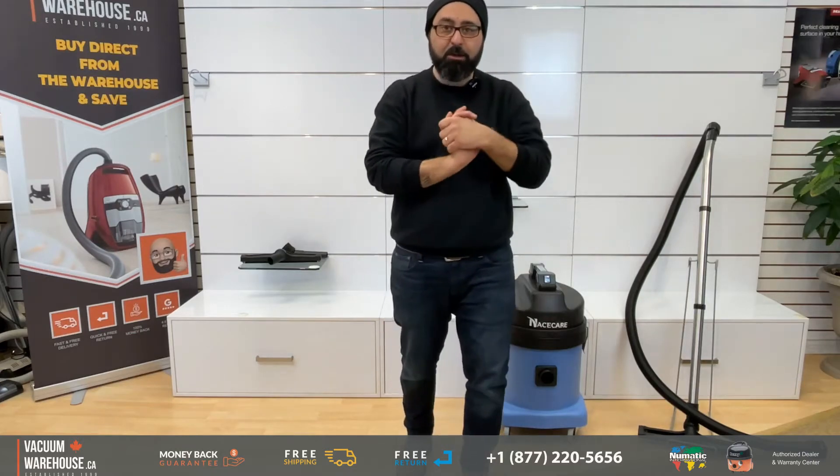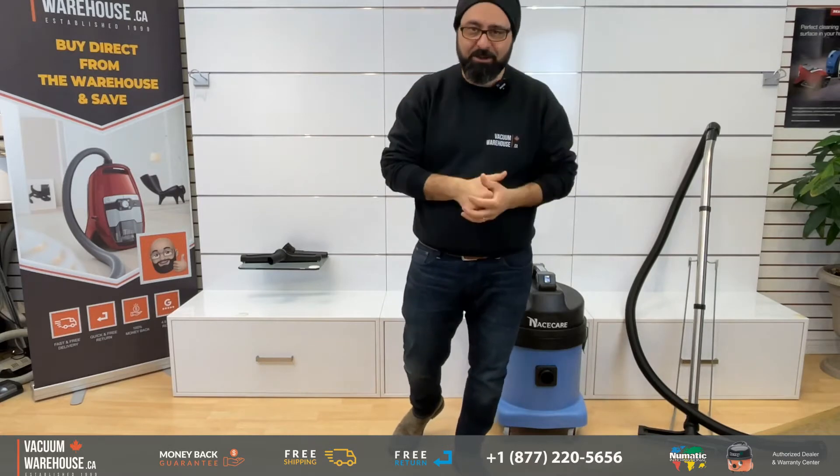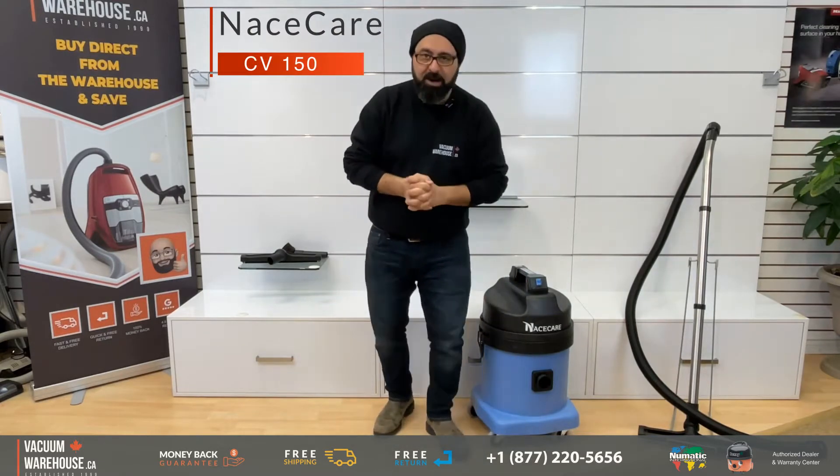What if there was a vacuum that you could do wet and dry at the same time without having to change the filters inside? Meet the Nacecare 570 wet dry vacuum cleaner.